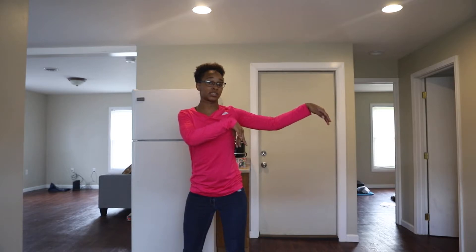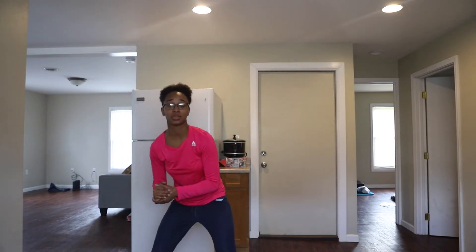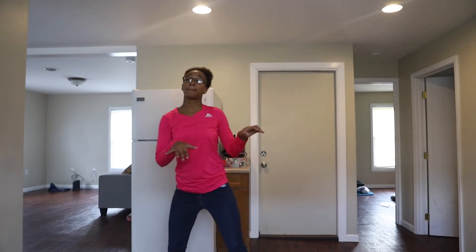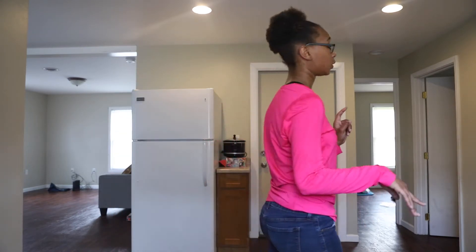From there, we're going to criss cross: 1, 2, clap. So we just hit 1, 2, 1, 2, clap. And you want to get very low down. When you clap, you want to bop, bop — up as high as you can on your tiptoes, criss cross down.